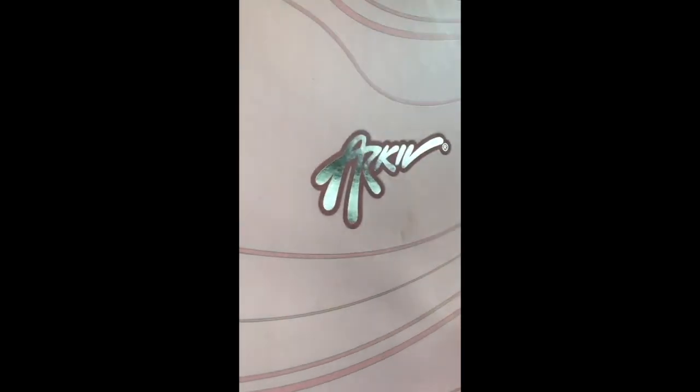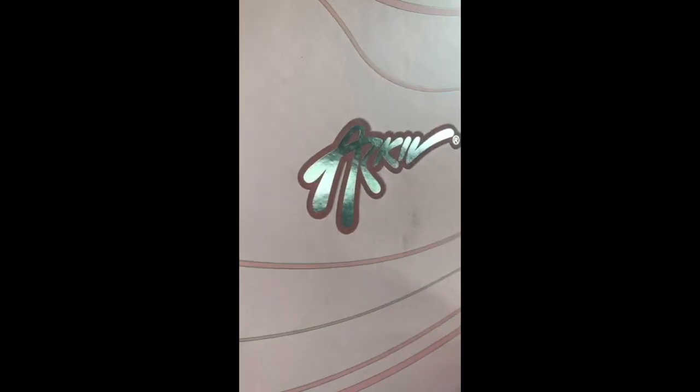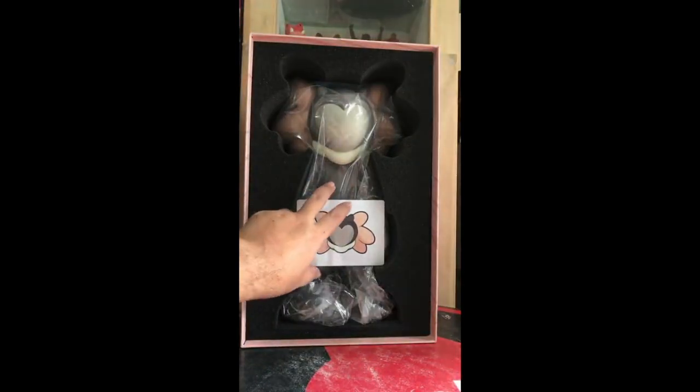It's like a shoebox cover. Very nice. I'm loving the shiny — the matte and shiny surface treatment. I love it. Black foam. Let me remove the black foam. I know I should be doing this on the table but I can see the whole figure now.